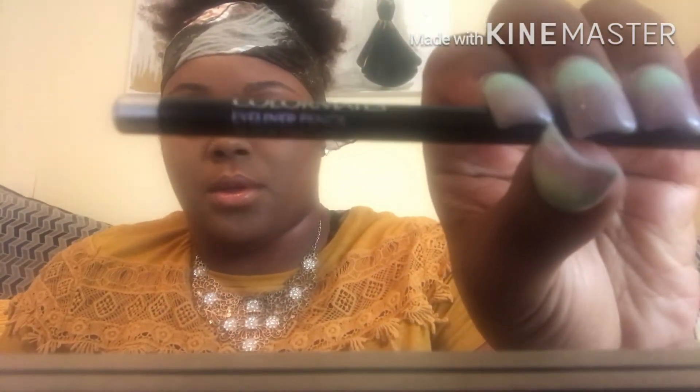I'm coming to you today with an eyebrow tutorial. Right now I'm starting off with fresh eyebrows — I haven't done either one of them. What I'm going to use today will be a Color Mates eyebrow pencil in the shade Black Brown. I got this at the Dollar Tree for a dollar. It is probably the best eyebrow pencil I've ever used. And then I'll also be using an angled brush — this one isn't clean, don't judge.